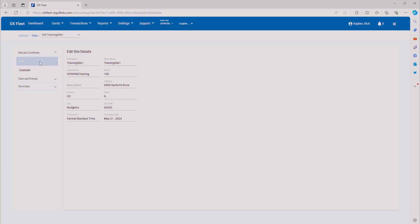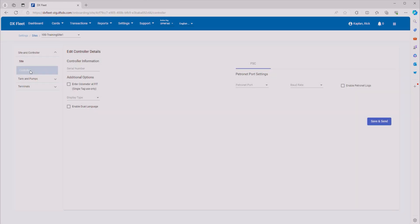Once we're in here, you get tabs on the left to help you with your configuration. The first thing selected is the site details, and you can see that we have a site name, short name, organization, and address. All this information is added by the SAS team, so you're not going to be able to change any of this. The next thing we want to do is go ahead and move on to Controller.